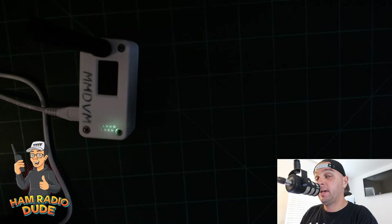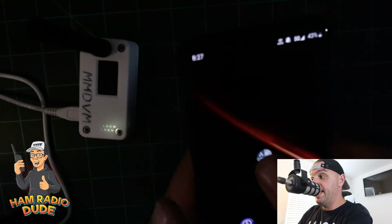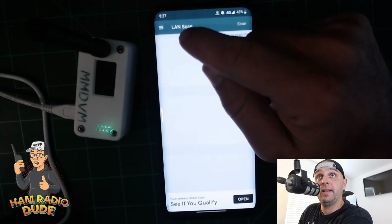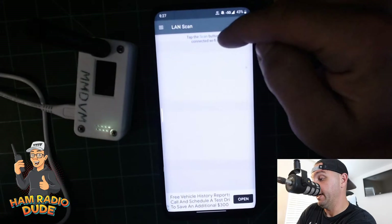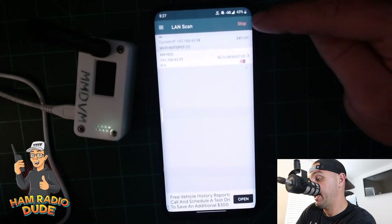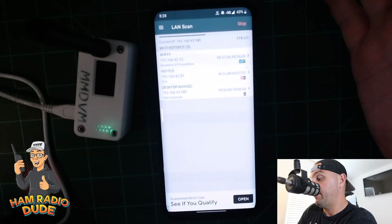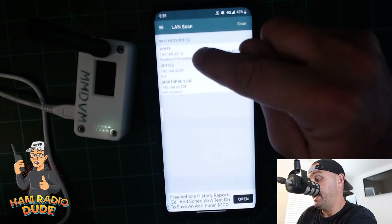I have a really cool app to show you — it's called Net Analyzer. In the Net Analyzer tool there's a menu with a LAN Scan option. When I click LAN Scan and hit Scan, it's going to show me a list of everything connected to the hotspot that I'm connected to.